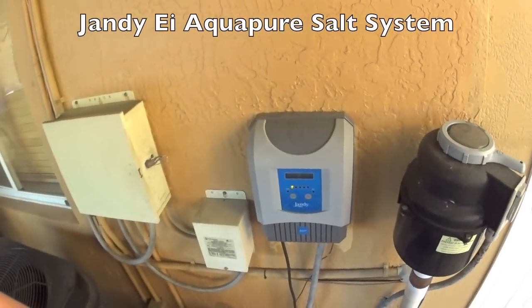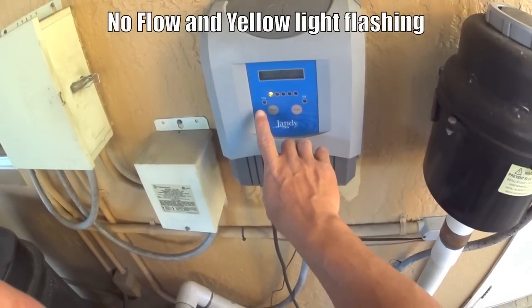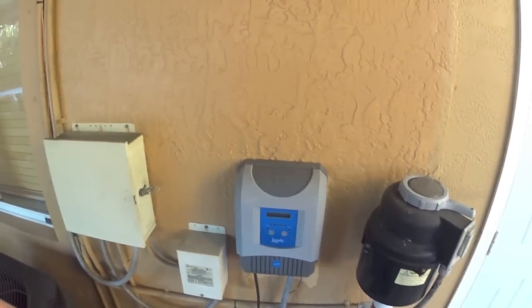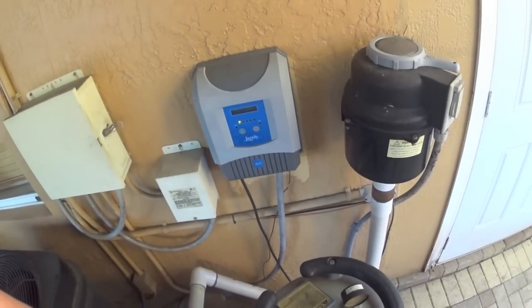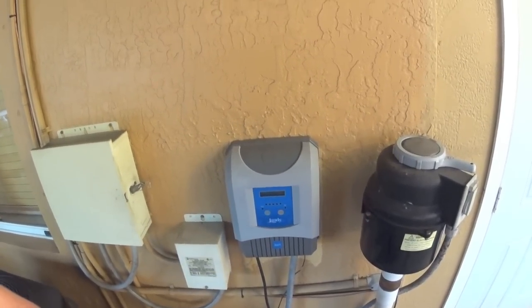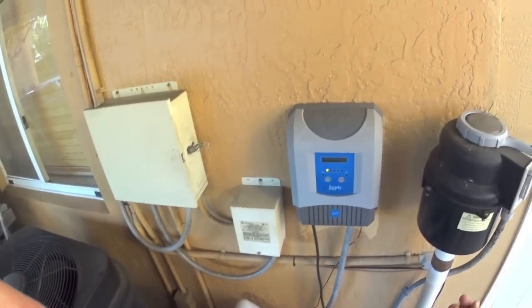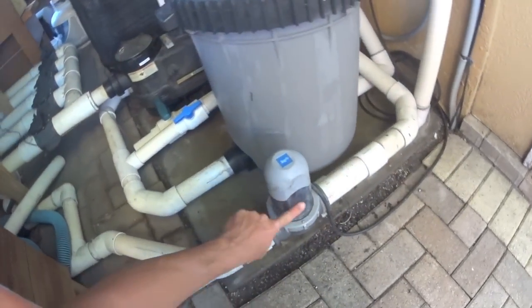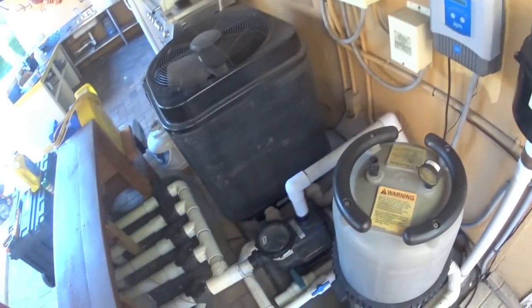I have a Jandy saltwater system and it's showing no flow on the little yellow light. I called Jandy technical support — that wasn't very supportive. They told me to call my local pool company, they couldn't help me, and they told me to call Jandy, so it was just a runaround. I went online and checked the cell, and there is water flow in the cell, so there's nothing wrong with the water flow.